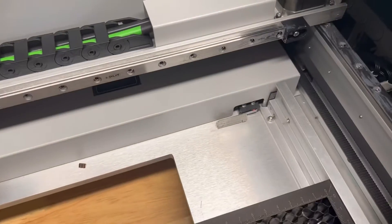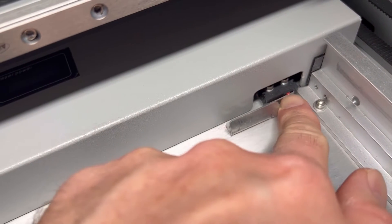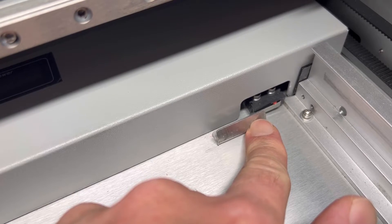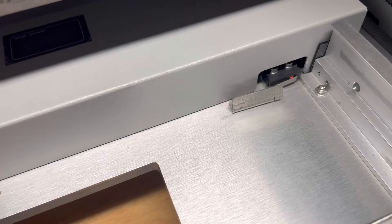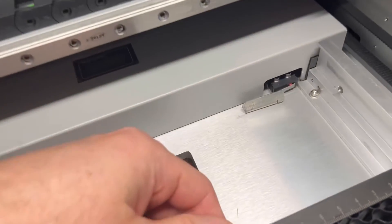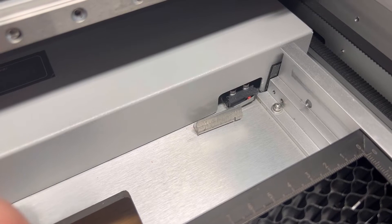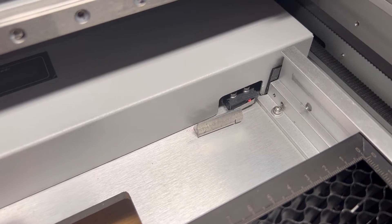This is actually a pressure sensor. If that is not depressed — do you see that? — if this is not depressed, your laser will not fire. What I've been seeing is that the tray, this middle tray right here, is actually going over the switch itself, and in some cases it's not able to depress the switch.